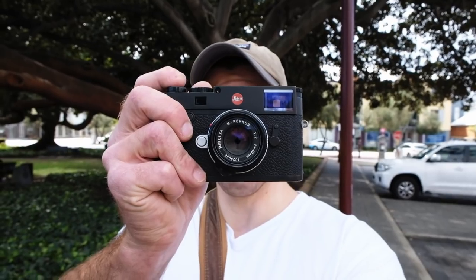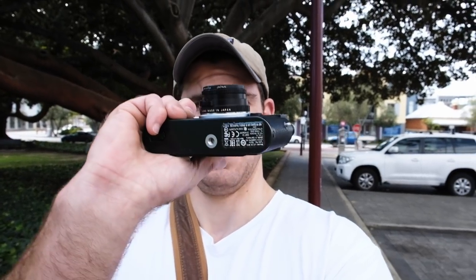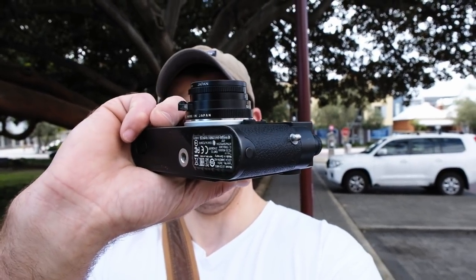One thing I actually forgot to mention is I decided to not use the 50 Summicron that the guys gave me. Instead, I've been using my 40mm F2 Minolta Rokkor lens, which is an M-mount lens — it was originally designed for the CLE system or Leica CL system as well. It's a beautiful 40mm and it's so small — actually a great pairing with the M10. The rendering and the colours are beautiful. It's not as bitingly sharp as the 50 Summicron, but the lens produces some amazing results. I've been so impressed with this M10 sensor so far.